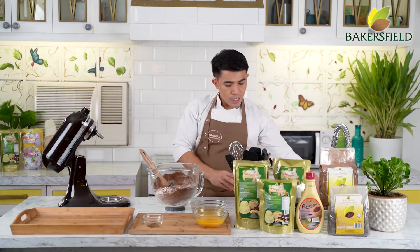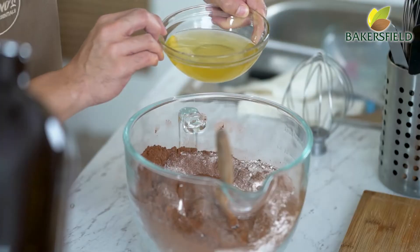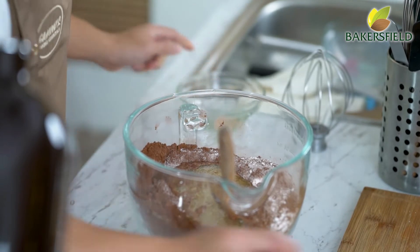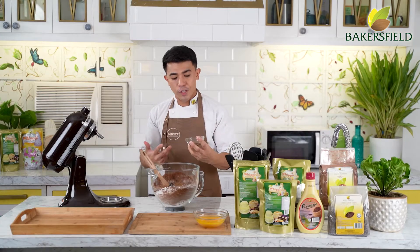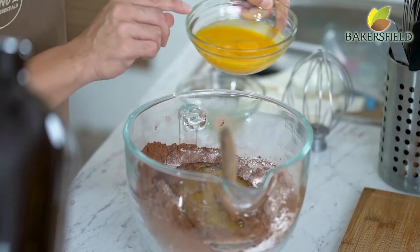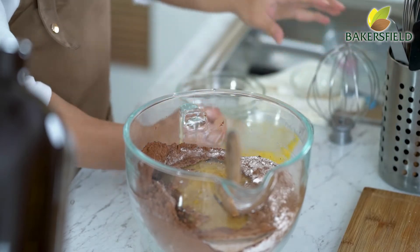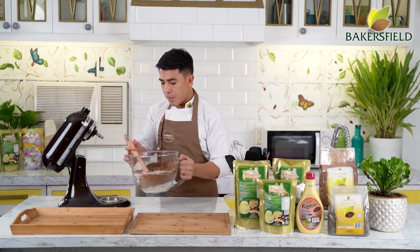Next, we have our oil — you can use vegetable, canola, or corn oil. Then we have our Baker's Field vanilla flavor aid, which is my favorite vanilla flavoring because the taste is very pure. And we have our eggs. If you don't have a mixer, just use a wire whisk. If you have a mixer, place everything in your mixer.